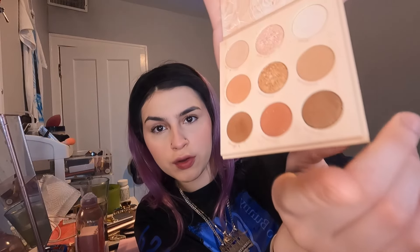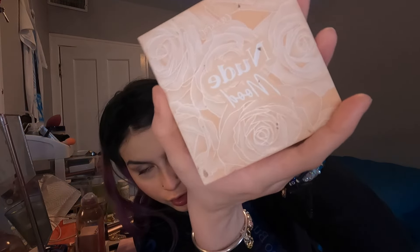Okay guys, let's go in with my lips. We're gonna go in with the eyeshadow palette for my lips because I can't find my dark lip liners. We're gonna go in with this color right here from the ColourPop palette — nude mood. Let's do it.